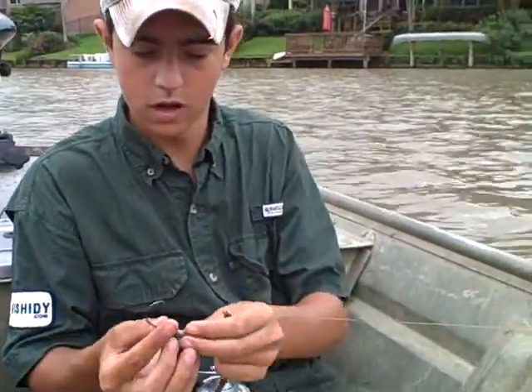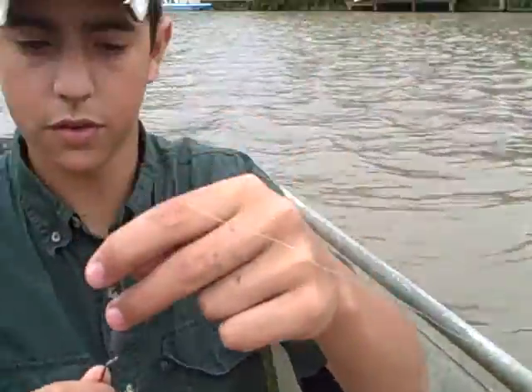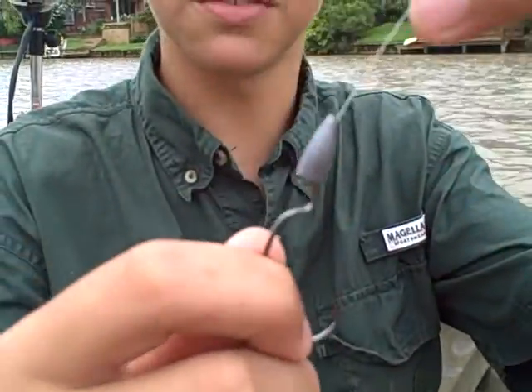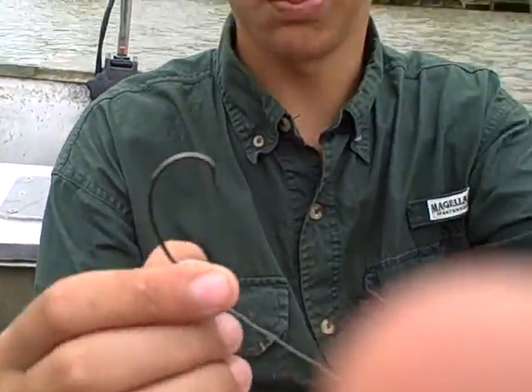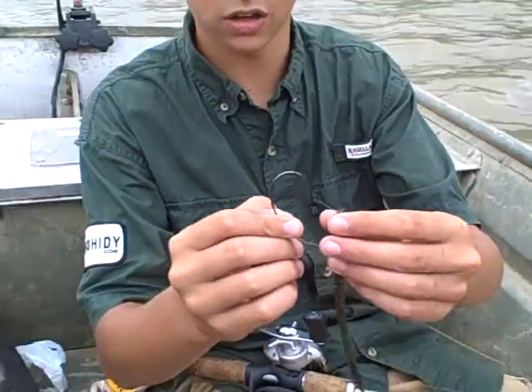Hey everybody, I just want to show you all real quick how to rig this ribbon worm. I have this little one-fourth ounce weight on here and that just goes on the top, just like that. Then I use an offset hook like this - it's made for worms. Basically I have this Mardi Gras colored worm, watermelon candy.